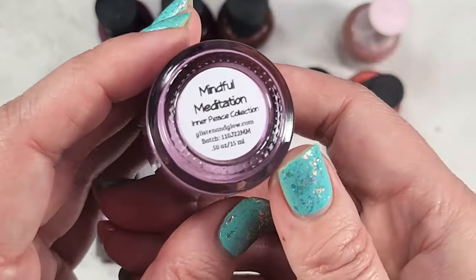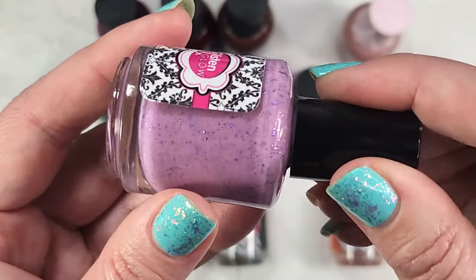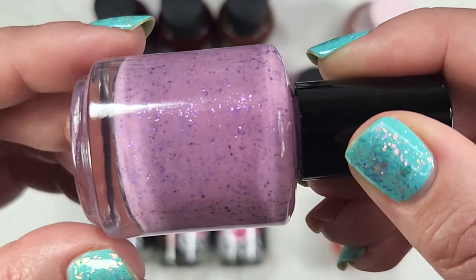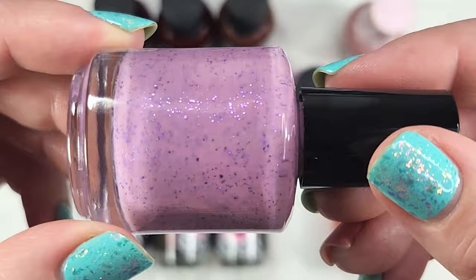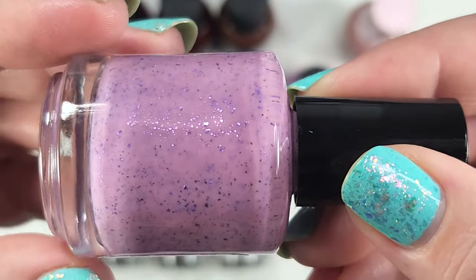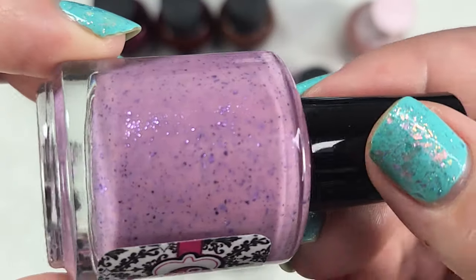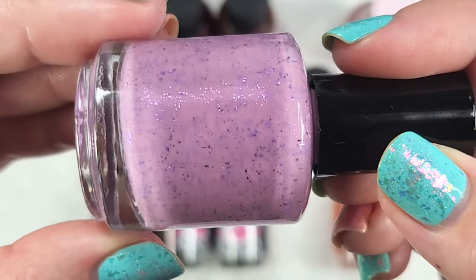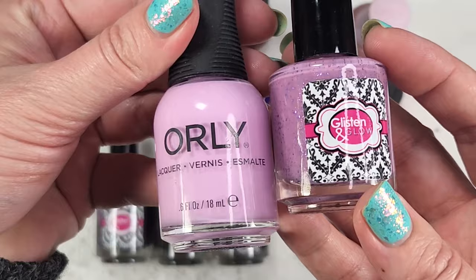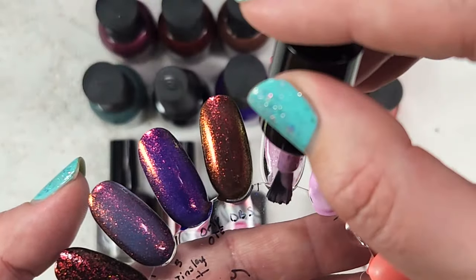Now we're getting into the crelly. This one was in the Last Chance section for $5.50 — this is Mindful Meditation from the Inner Peace collection. This one really caught my eye because it's so cute for spring. It is a lavender, or maybe even lilac base — there's a pinch of pink tone to it — and then it has purple metallic flakes in it. I feel like I don't see those purple metallic flakes all that often, especially in a more simplistic formula like a crelly with just one component. Because it's a crelly and more opaque on its own, I only tried it over a matching base: Orly's Sea Blossom. Here is one coat of Mindful Meditation.